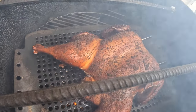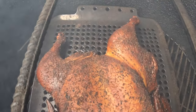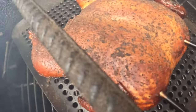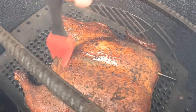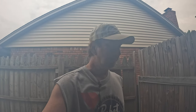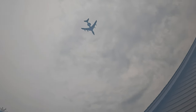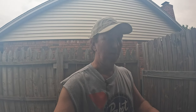Just look at that — doesn't that look gorgeous? That's an amazing color. Looks absolutely great. Let's go ahead and add some butter to it and spritz it up a little bit. It shouldn't be too much longer. We'll get it up to about 165 — we've got a plane coming overhead. It won't be too much longer; we'll get these off and see how it tastes.